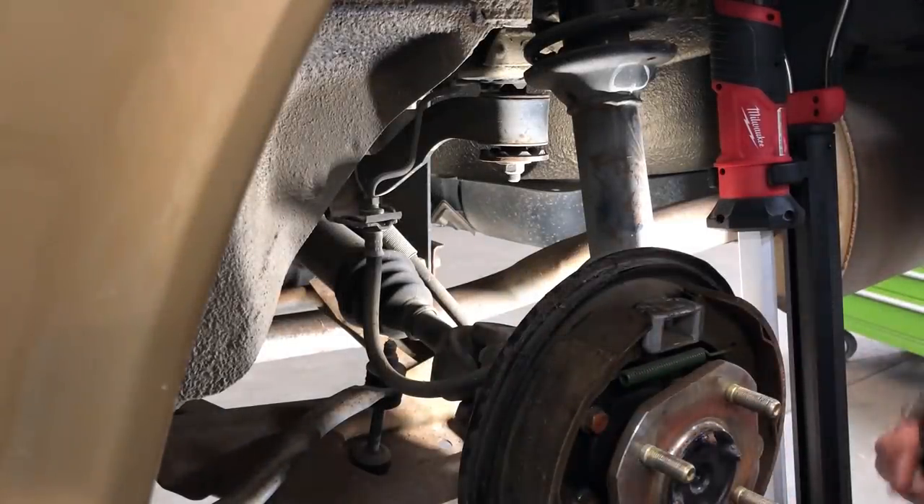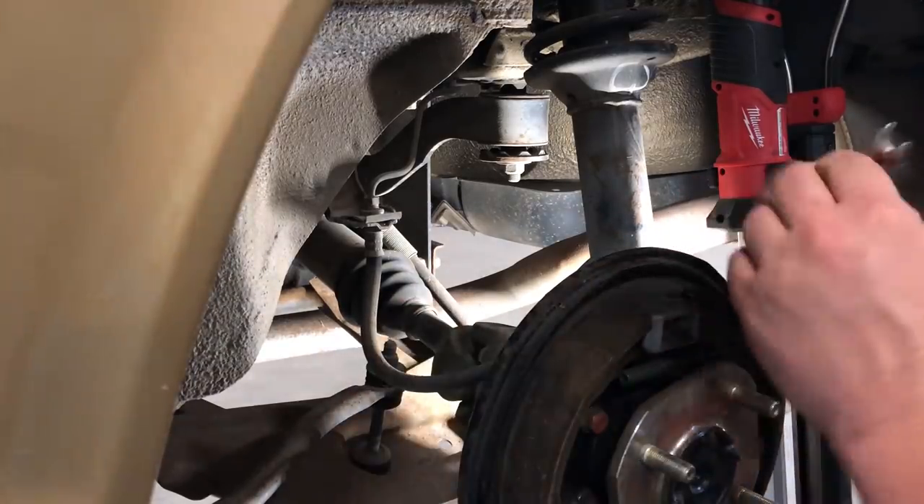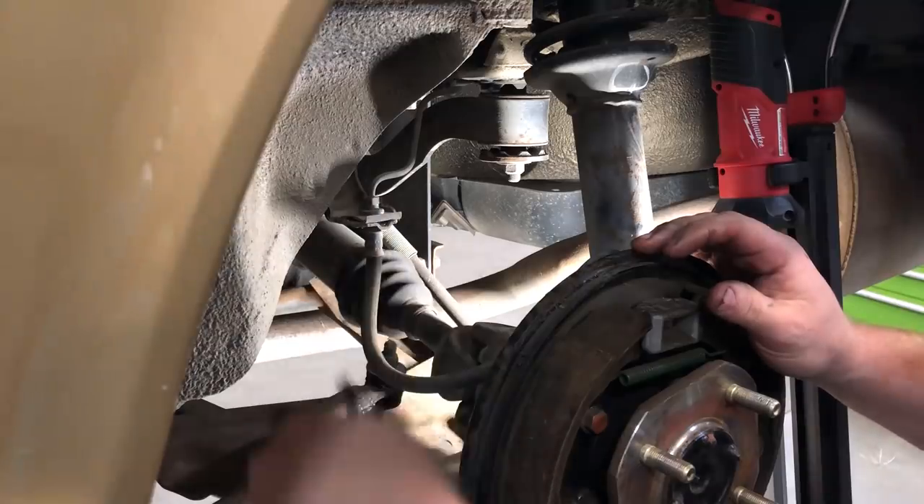So now we're at the rear of the car. These are the drums. We're taking the flex hoses off so we can flush the lines out. We're going to take this same procedure back here.